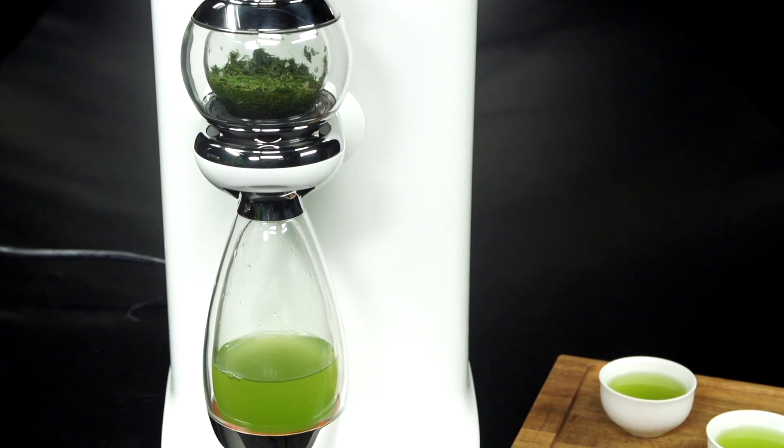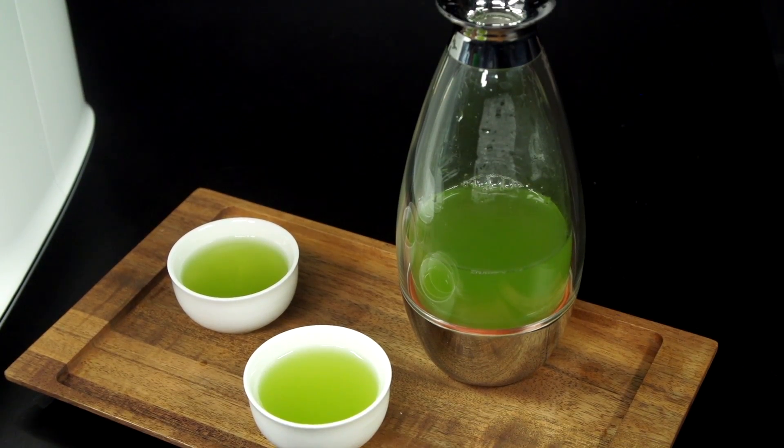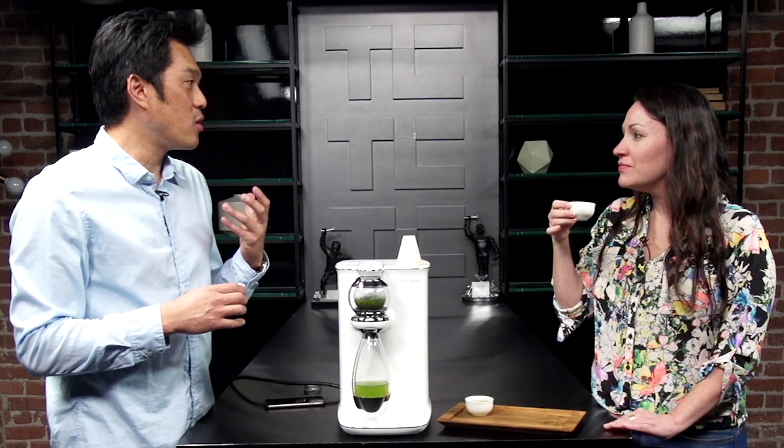Taforia is a tea-making robot for the home that promises to make the perfect cup. I met up with founder Alan Han to get a taste of this tea tech for myself.